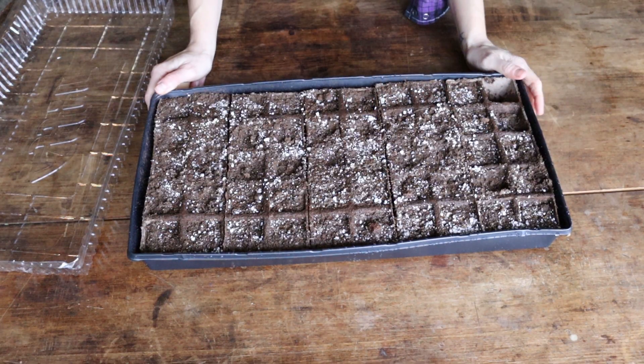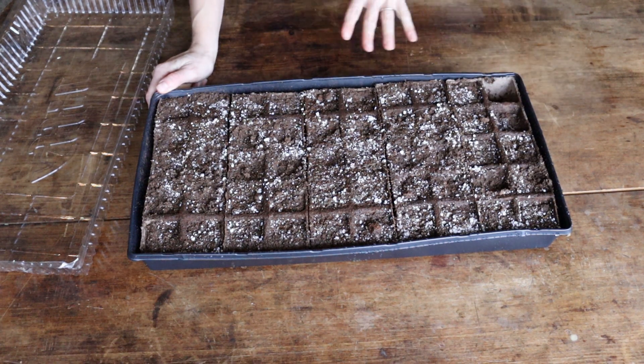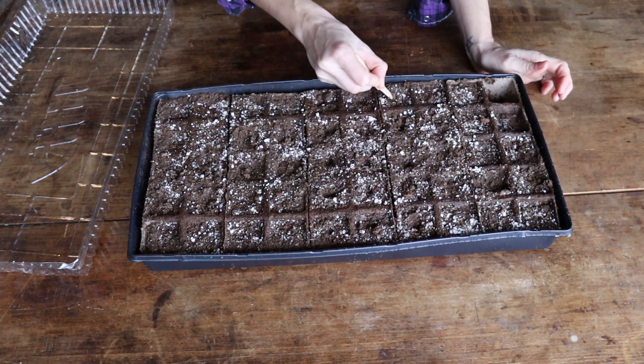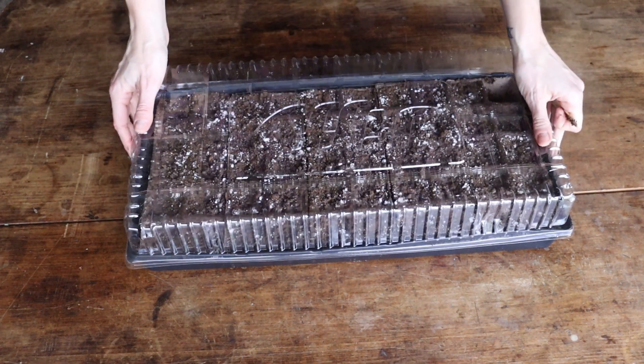I let this Jiffy kit sit and soak for a while and I sprayed the top again with my sprayer at the sink and we're finally starting to get a little moisture in there. I'm going to go ahead and plant these — just make a little planting divot in each cell — and then put the humidity dome on.